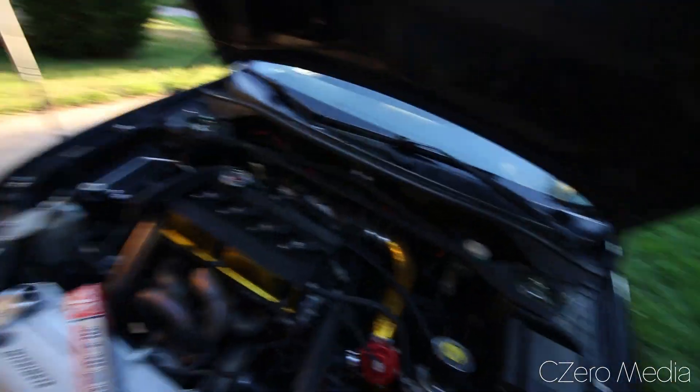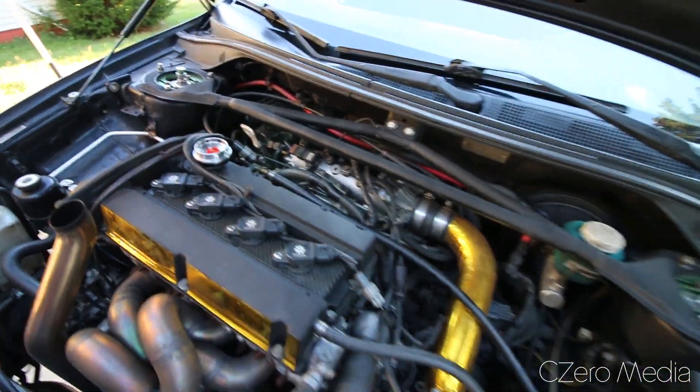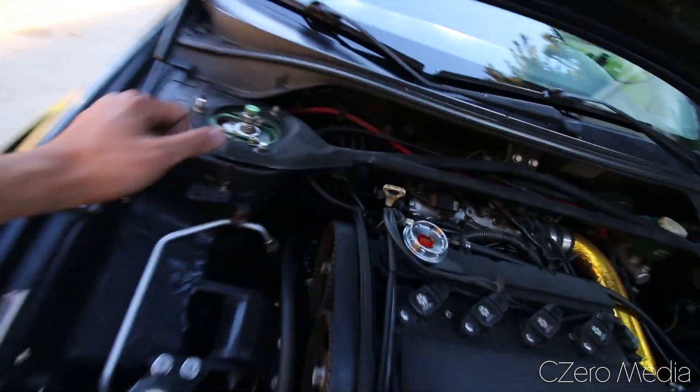What's going on guys, CZeroMedia here. Today I'm doing a video requested by one of my viewers: how do you wash the engine bay of your Fiesta, Evo 8, 9, or 10, or whatever car you might have. The reason I'm doing this is because something came loose in my Evo and now there's oil everywhere.